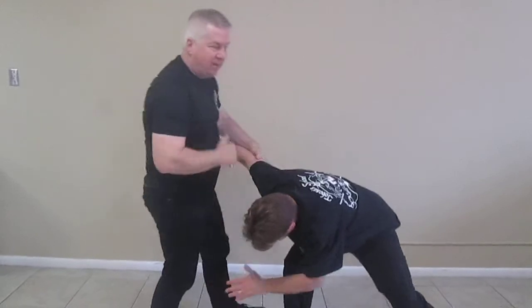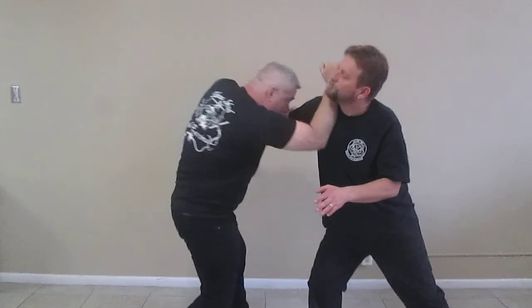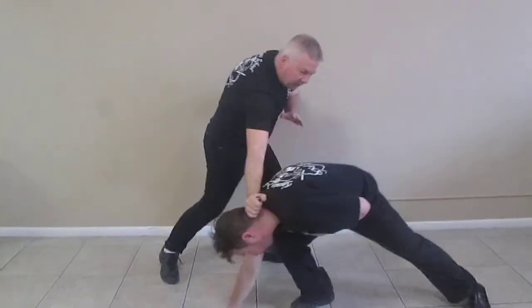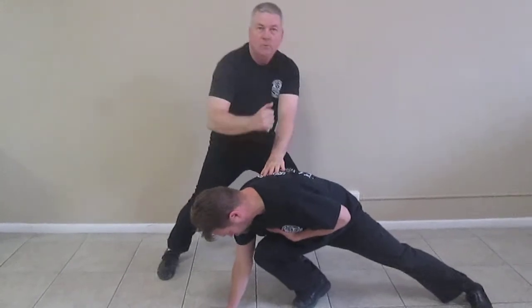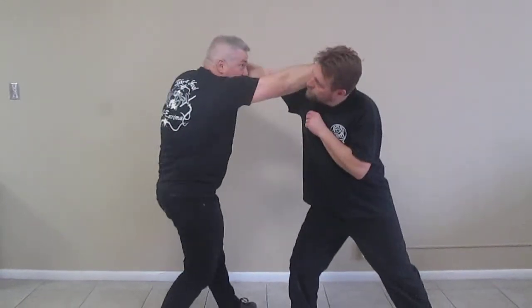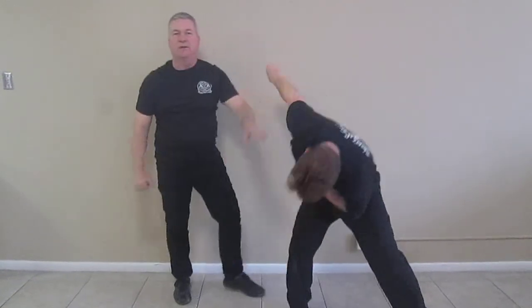I've extended here, so my head is down and protected. And then if he starts to charge in, it's easier for me to move offline with that technique. So with this wedge technique, I can now use this to grab, or at the very least push him aside and move to the side.